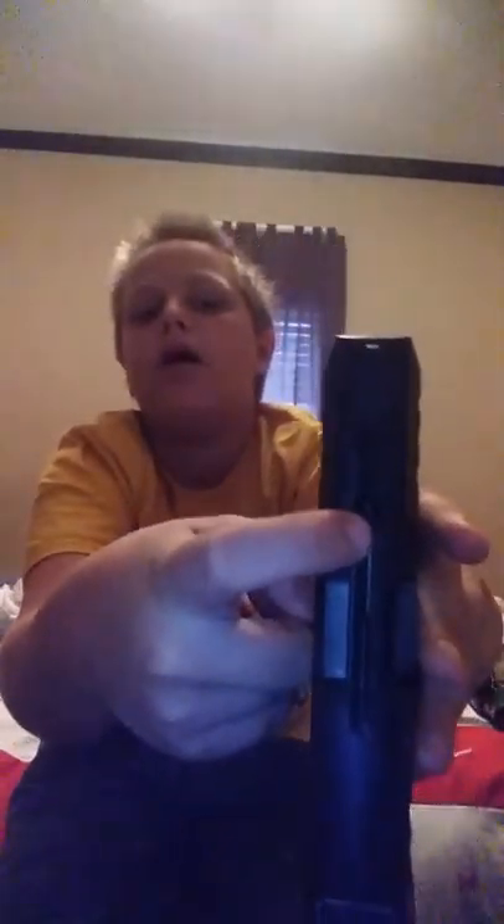And you put the clip right there, and you put the BBs — put those BBs right here. Hold on, there's a cat. I know he's got it. Damn, I see that spring in there.